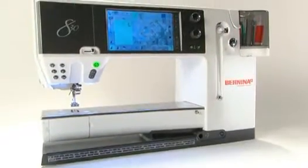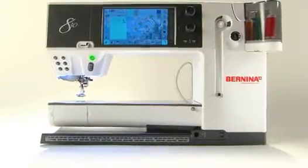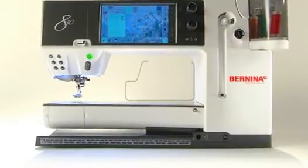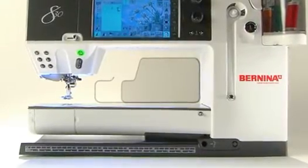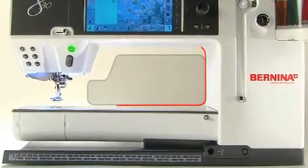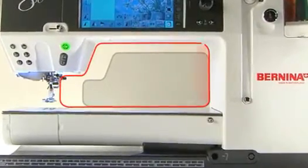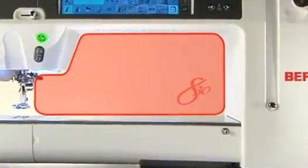Open the doors to your creativity. Compared to the size of standard sewing machines, the 830 offers twice the space. And even when you compare to the other top-of-the-line large machines, the 830 is 50% larger. In comparison to other brands, the Bernina 830 is expansive.